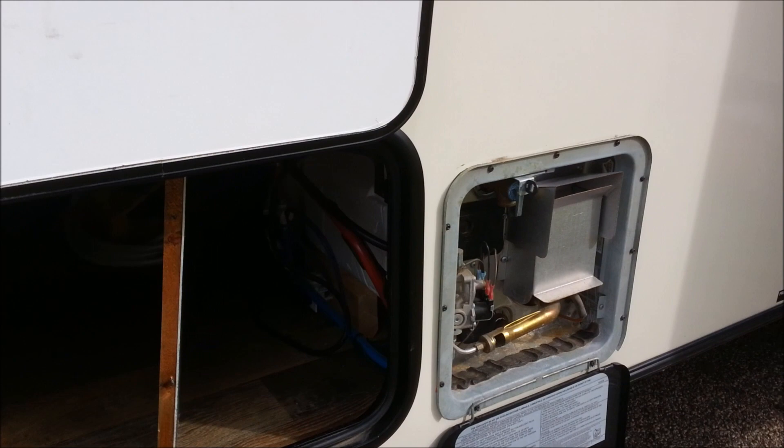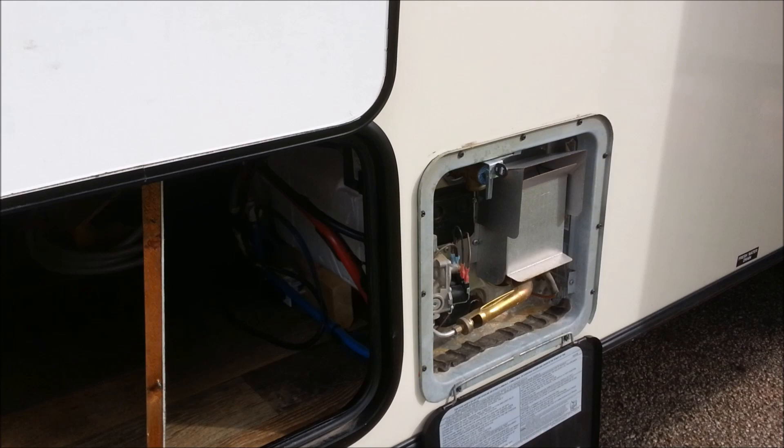That's just a very common oversight people make when they de-winterize and get ready for camping. Short and sweet, just wanted to share that. Great day here getting ready to move out — you guys get out there and have a great time.